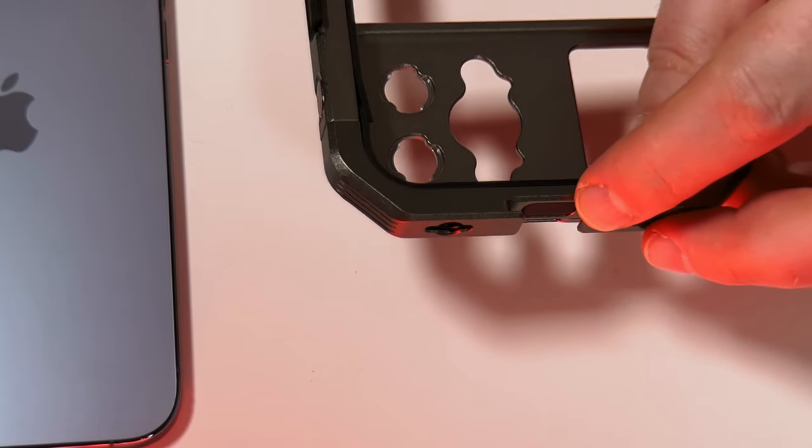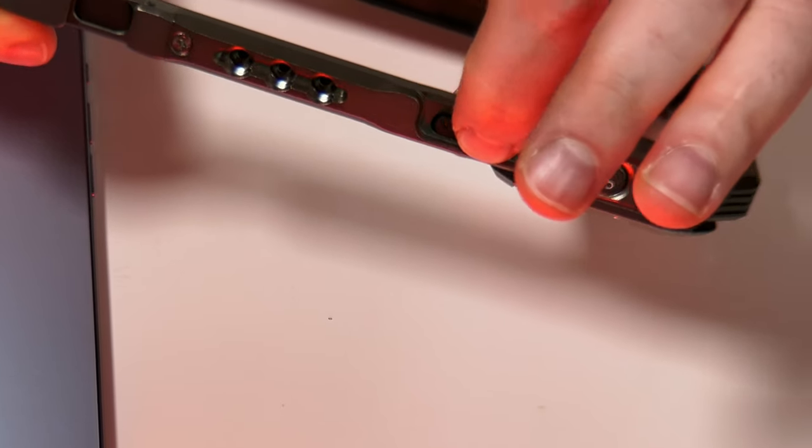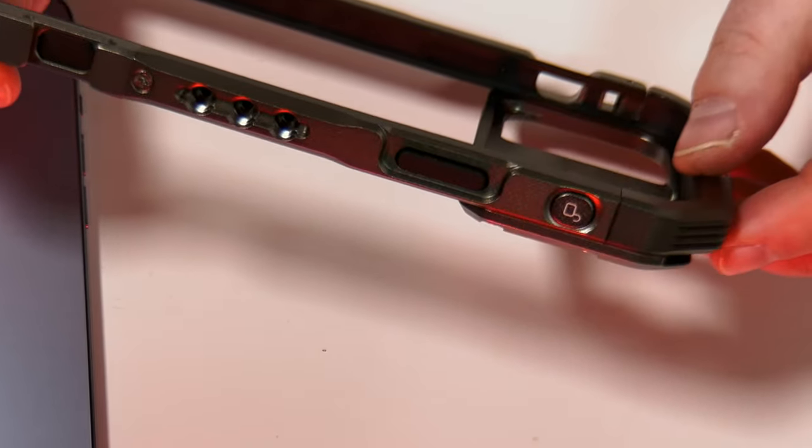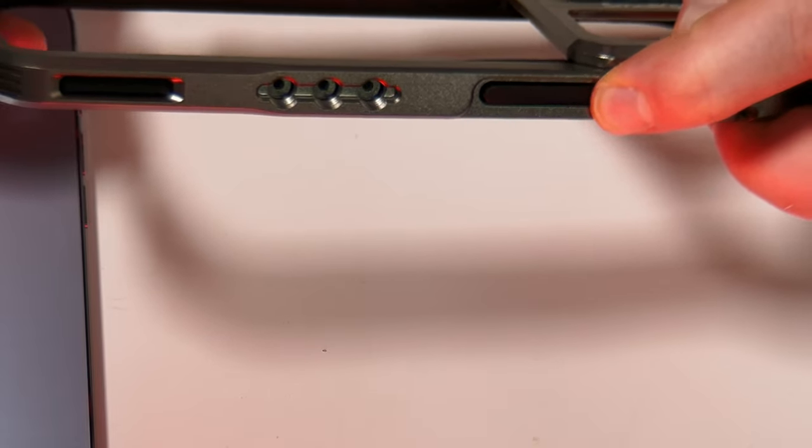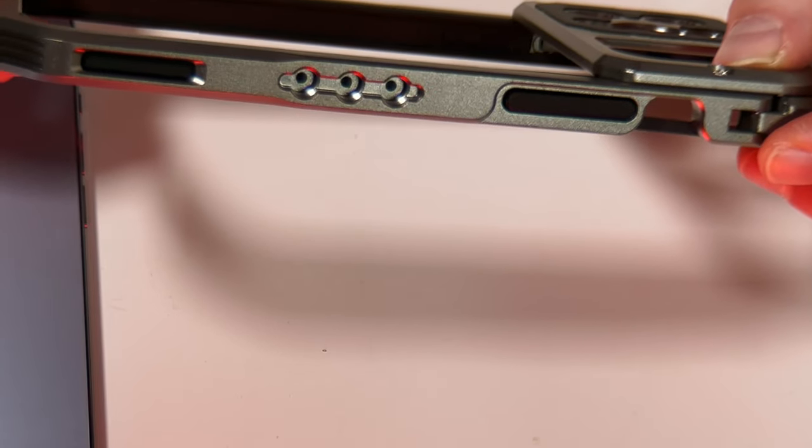Another cold shoe point here for maybe a microphone. We've got rubberized parts covering the buttons of the iPhone so you can still access your power and volume controls whilst the phone is inside the cage.